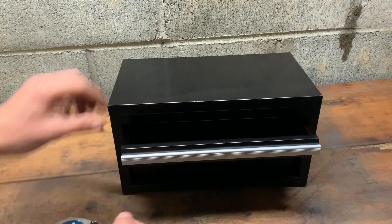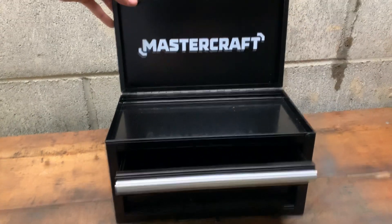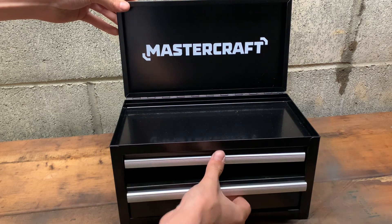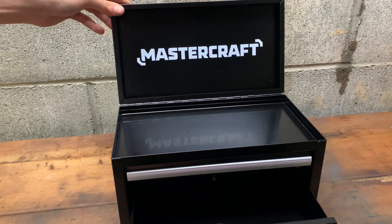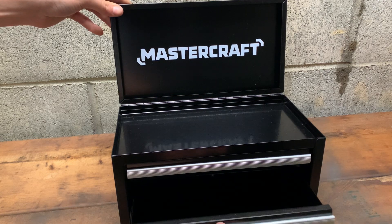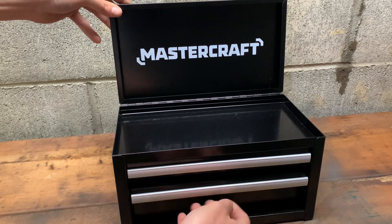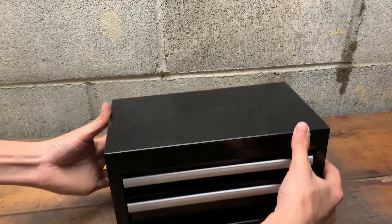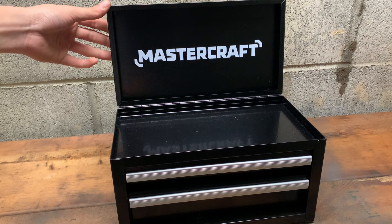You've got this top section — it says Mastercraft — and then you've got a smaller drawer and a larger drawer. They're a little bit finicky because there are no ball bearings, just slides. And it's got magnets in the back that hold it shut, so if you pick it up it doesn't spill all your stuff.